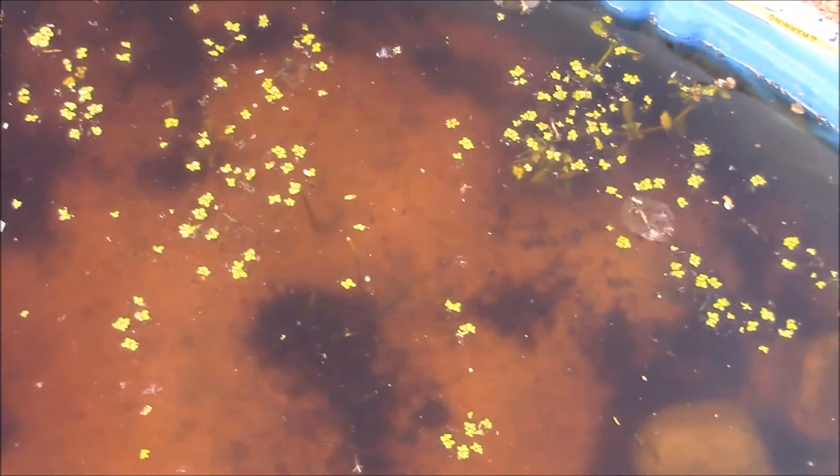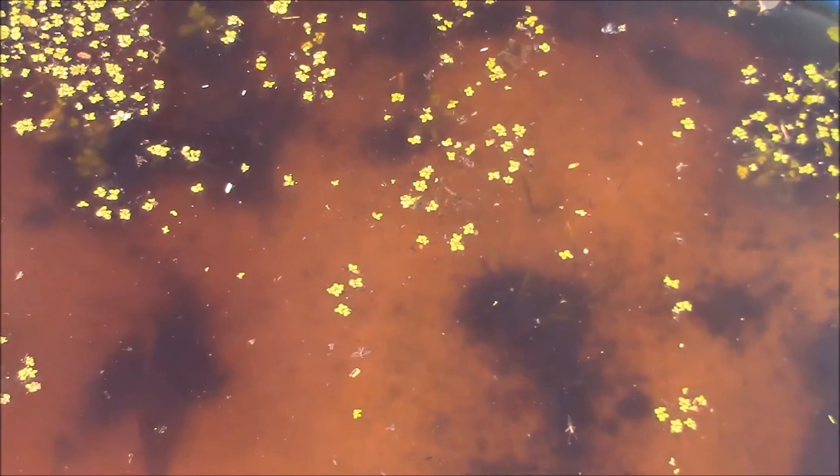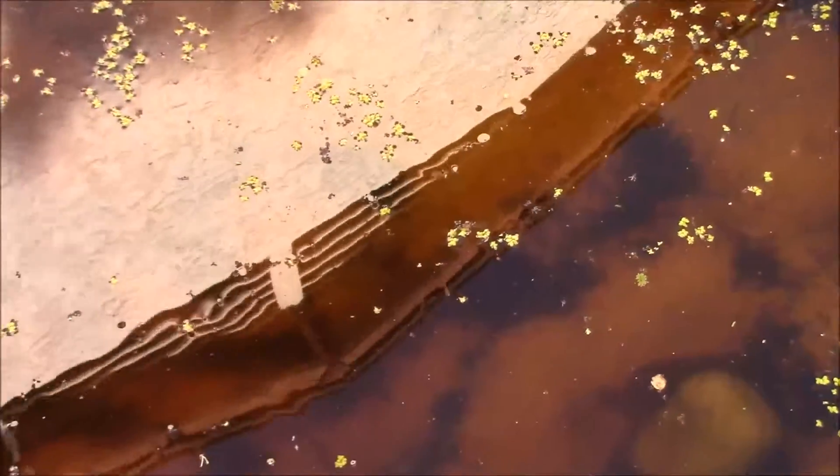The stem plants are doing pretty good, but because it's so hot out, once they break the water surface they tend not to do well above the water surface. But beneath the water surface they're growing pretty well. That is my update guys — please comment, rate, and subscribe.